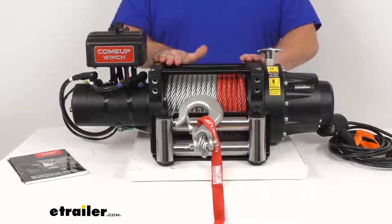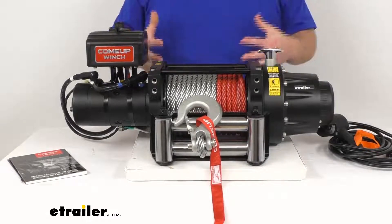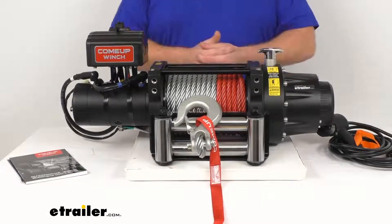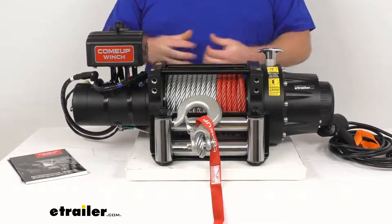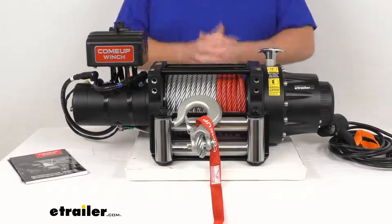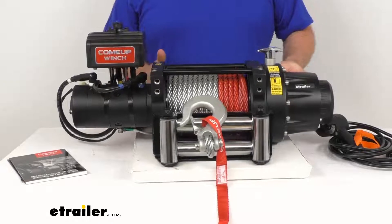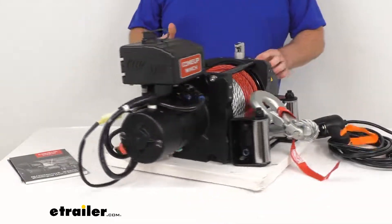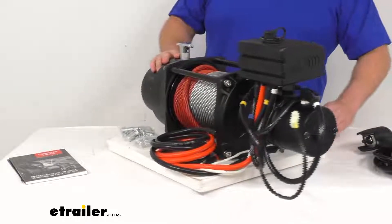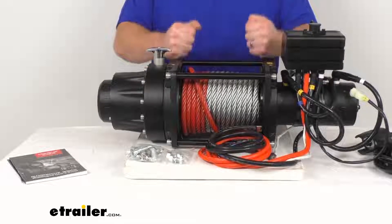This is a nice corrosion-resistant die-cast aluminum motor and gearbox housing with a matte black powder coat finish. The carbon steel motor tube resists corrosion internally, so it's going to be very durable and long-lasting. It does have die-cast aluminum rear tie bars and thick steel side frames to help create a strong, rigid winch body. So everything is going to be extremely durable — super heavy-duty.